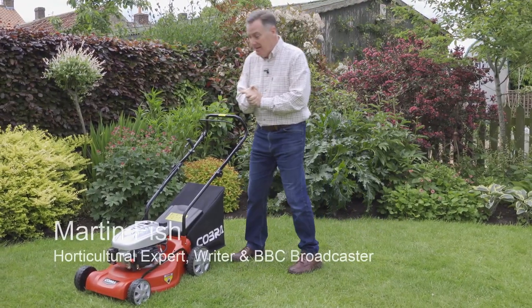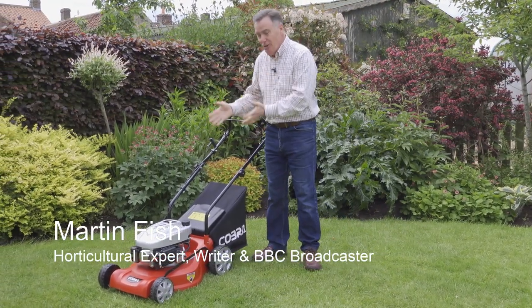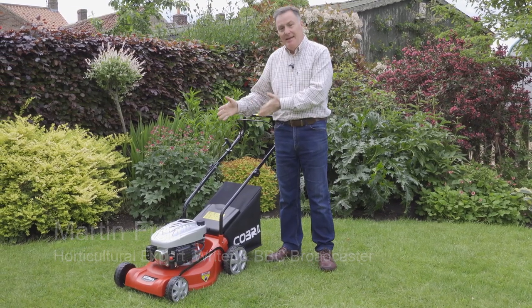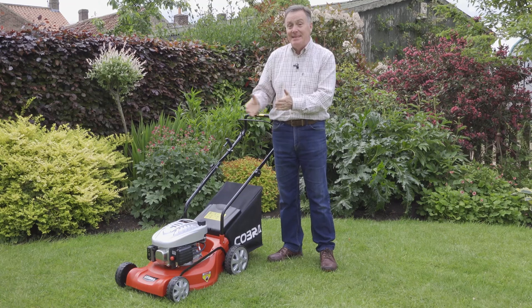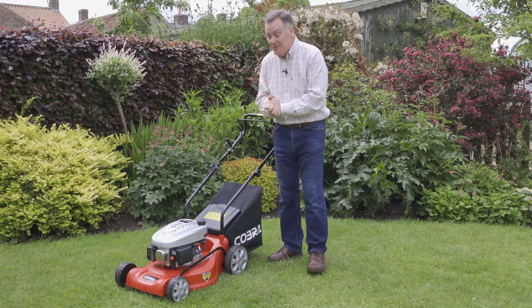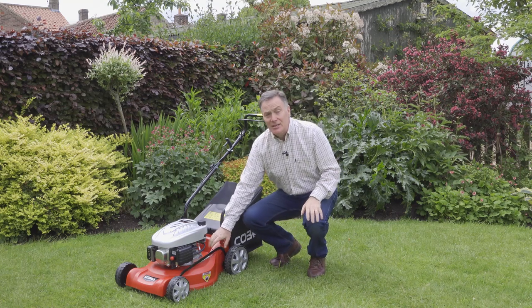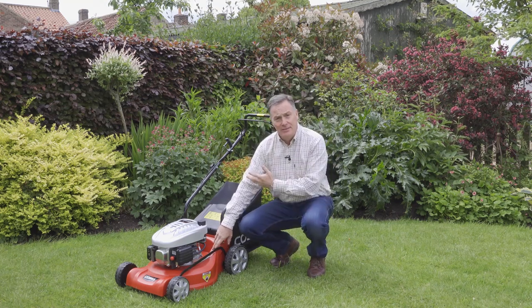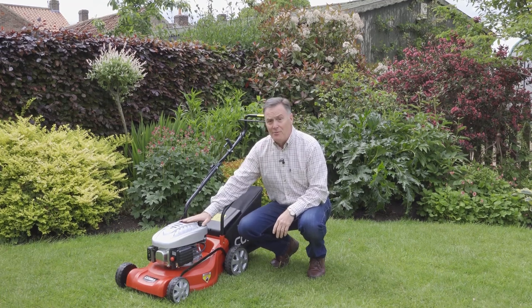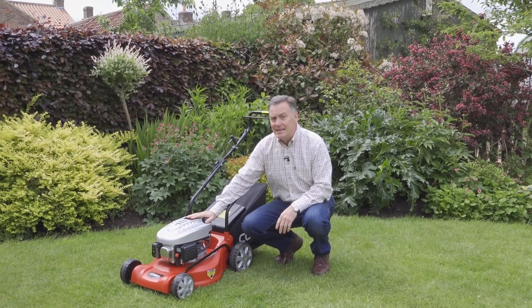Hello, my name is Martin Fish and I'd like to introduce you to this super little mower that's new in the Cobra range — like a baby Cobra. It's got a 41 centimeter, 16 inch cutting width, ideal for small to medium gardens. The great thing is the cutting deck is actually a polymer rather than steel, so there's no problems with it rusting over the winter.